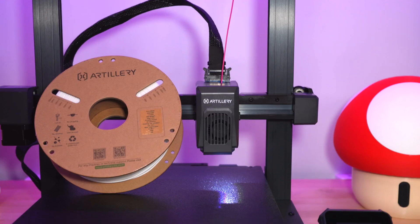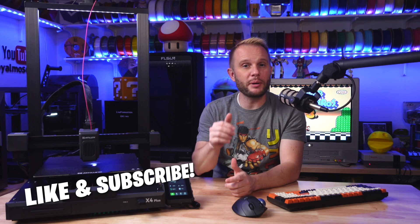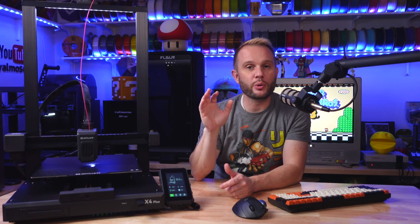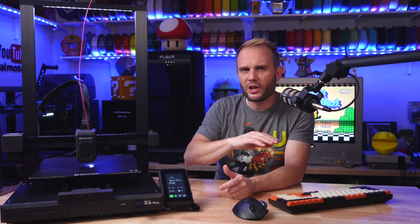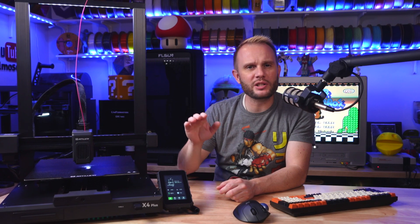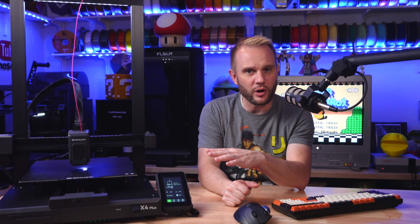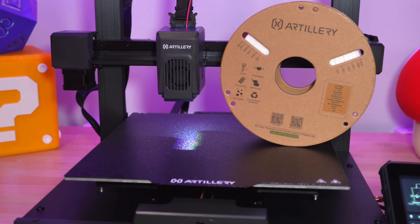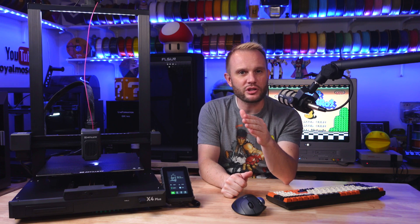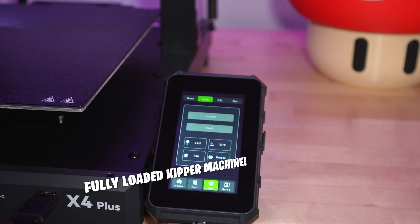The X4 Plus is primarily focused on those who want to print helmets or other large models and have the high-speed option available. Subscribe because we're going to be printing some helmets on this one — helmets that used to take over a hundred hours to print will now be cranked out in less than 20 hours. The setup and first print experience is actually pretty good with this machine, suitable for both novices and experts. I could see this in a print farm for helmets or other large cosplay items. At $369, this is a pretty impressive 3D printer — it's blowing my mind how fast and far the industry has come in the last year.